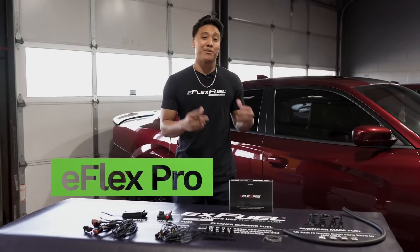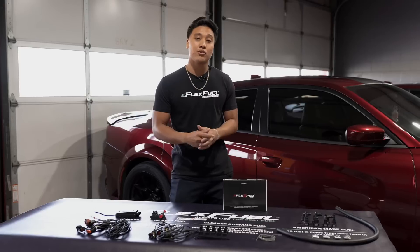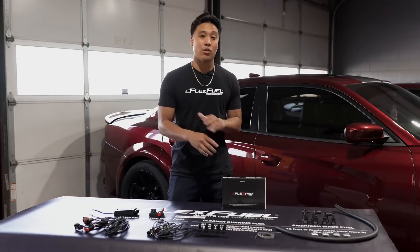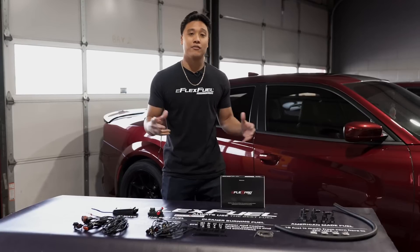Here is our eFlex Pro Kit. It's a patented piggyback system that's fully automatic. What that means is you can run E85, gas, or any blend of them all. There's no switching between any tunes or any maps because everything is done fully automatically.